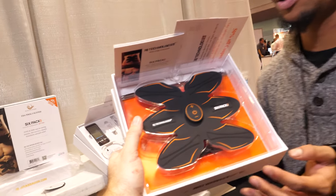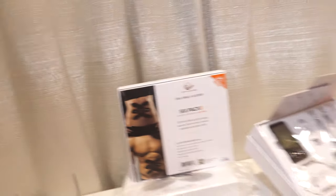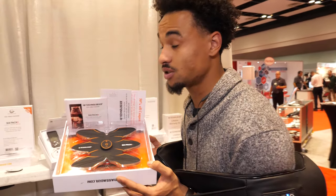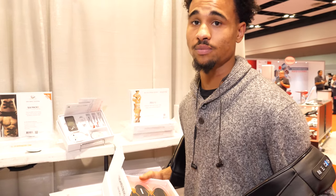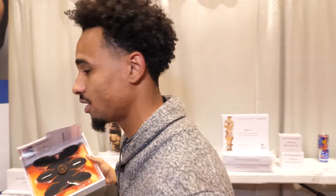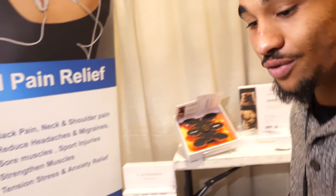Another product on the table is the six-pack maker, which is more expensive but very popular. It tones and defines your muscles — not magic in a box, but it does the job. It also circulates blood flow through the muscles, so it is like doing an ab workout while simultaneously curing your muscles rather than making them sore, since it prevents lactic acid buildup.